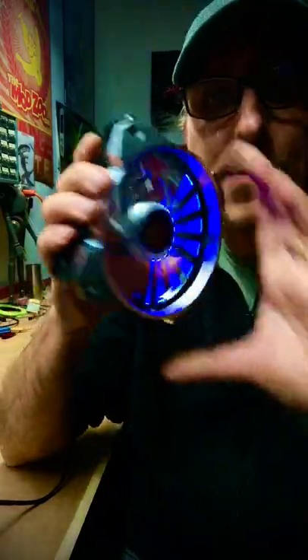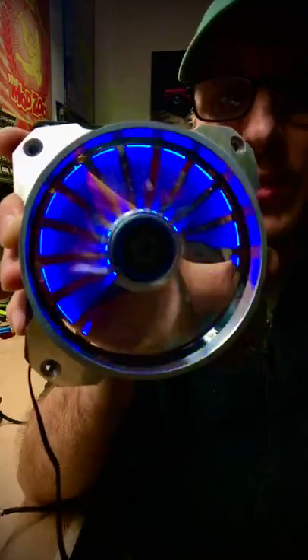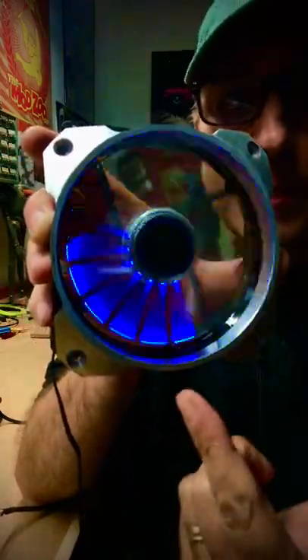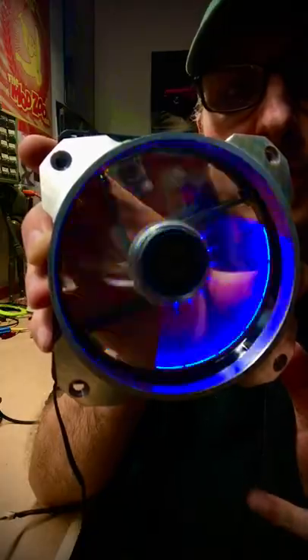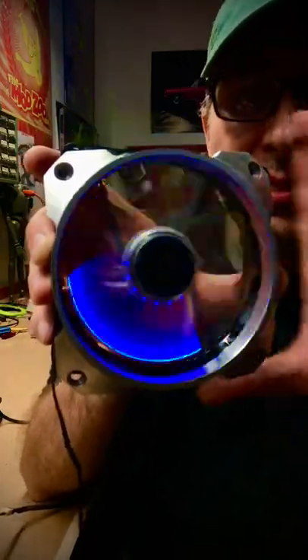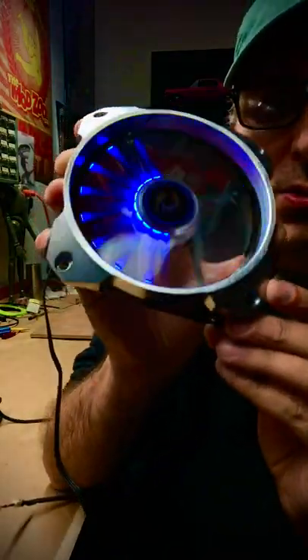I believe that's why the LEPA original fans were replaced by the advanced version. The advanced version, which you can find on Amazon, is not the same LED pattern as this. It's not as cool — I like this because it has that kind of turbine engine effect to it. It's pretty damn awesome, and I can see myself still using these for projects and just stacking the fan, because it looks so cool.